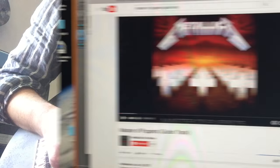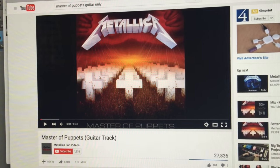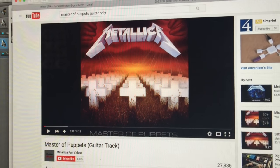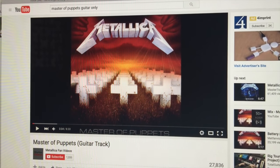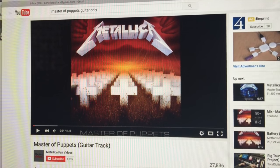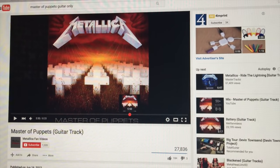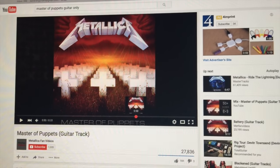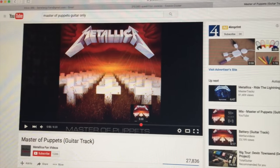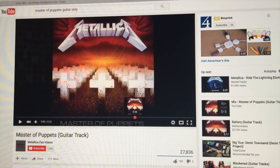Check this out — I've gone to YouTube, username Metallica Fan Videos, and pulled up the isolated guitar track from Master of Puppets. It's really cool because it's just the rhythm guitar and lead track, so you can hear everything really clearly. I've got it right here at exactly the lick with the two whole-step bends. There's the little legato lick on the B string — then listen to whenever he hits the 17th fret high E string: you're going to hear this really weird squawk.